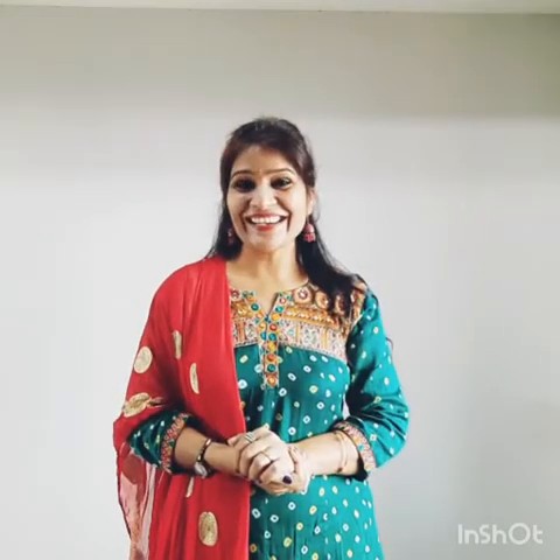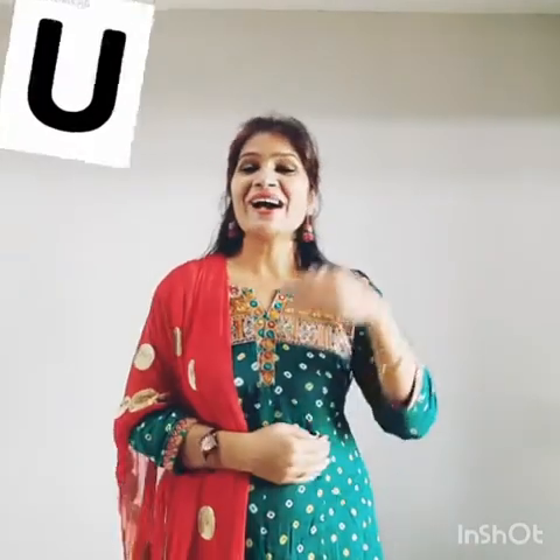U says A. Now children, tell me — when the rain comes, what do we use for the rain? U for umbrella, U for umbrella!